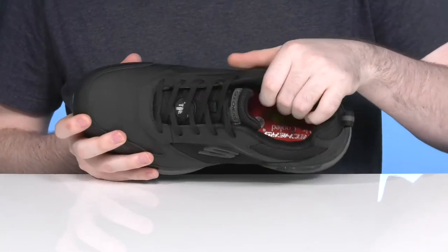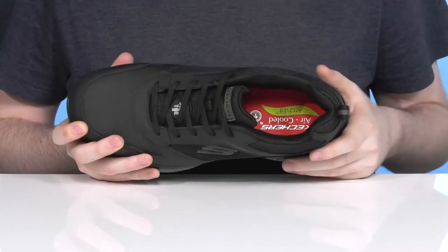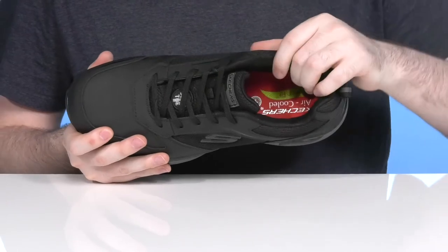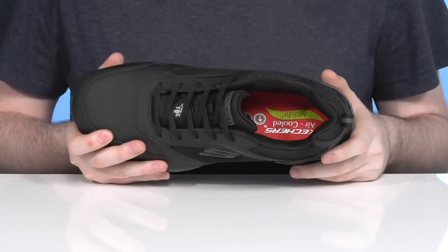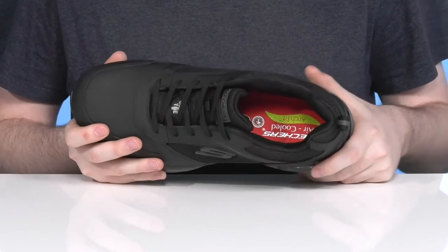Inside, it has lots of padding around the collar and the tongue for a more supportive fit, using the Skechers Arch Fit insole system in the bottom with incredible arch support on the side, giving it more cushioning in the heel for a more adaptive fit.